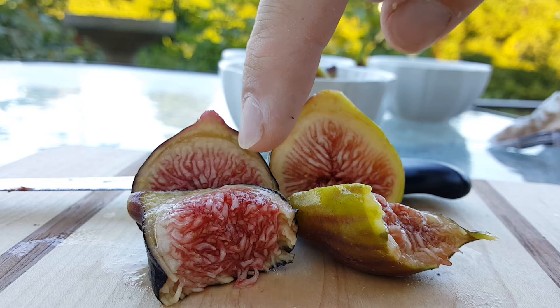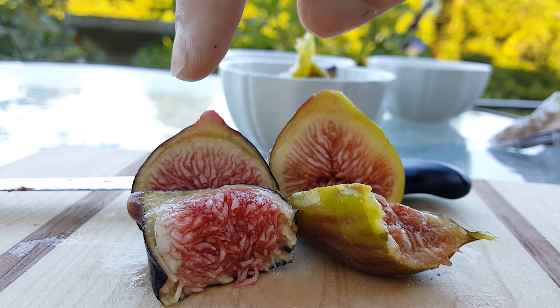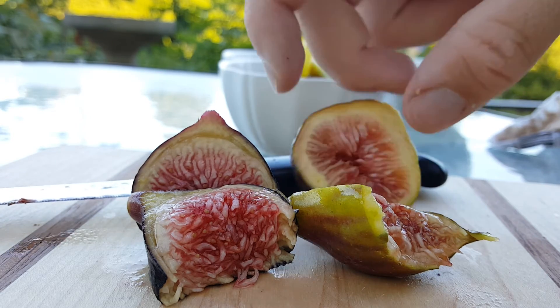This is what you want for breakfast right here — a Black Madera and an I-258. Extremely good figs, both of them. Heads and tails above every other variety I have pretty much.